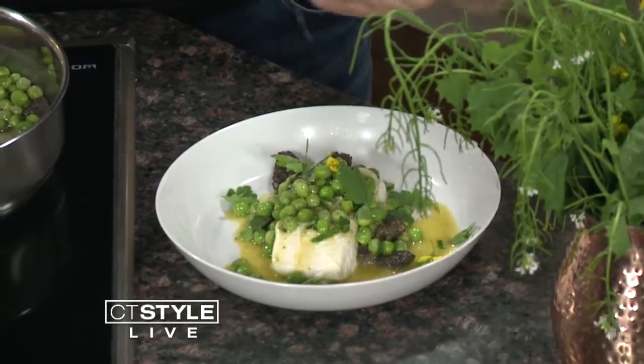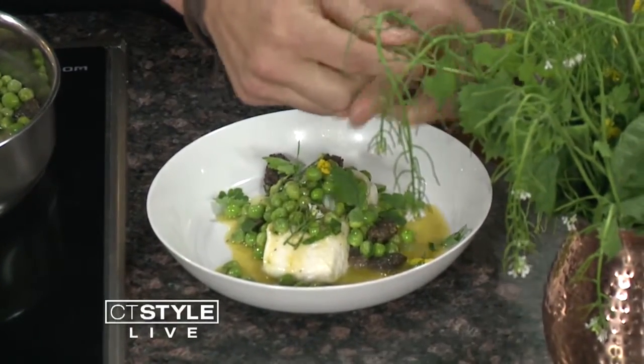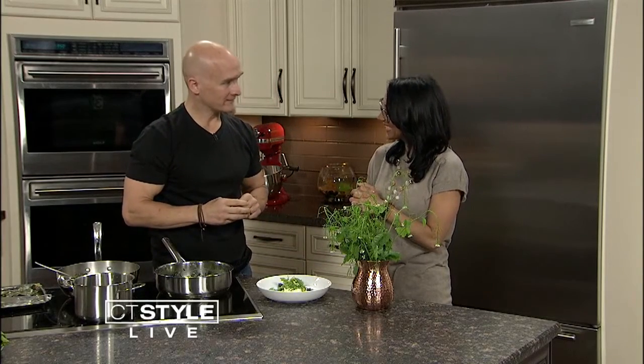Thank you so much for being here. You can follow on Instagram and Facebook with The Cottage in Westport. Thank you. Very good.